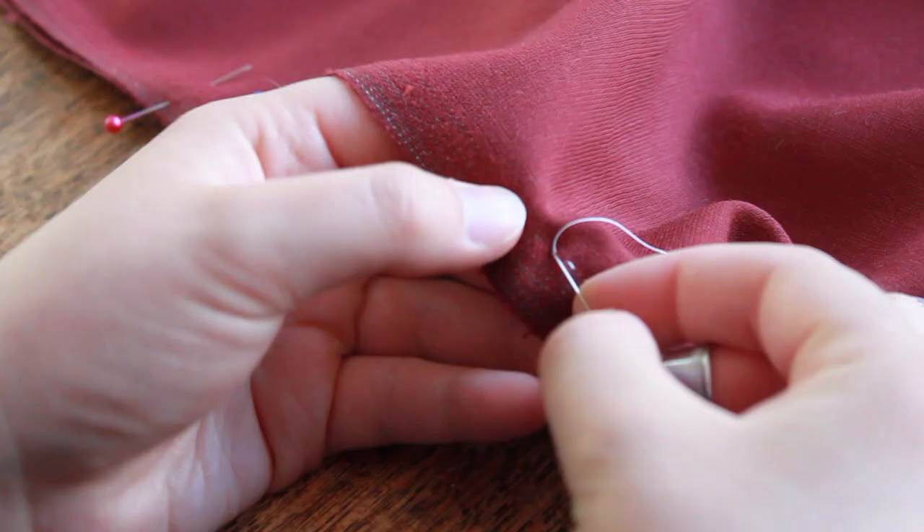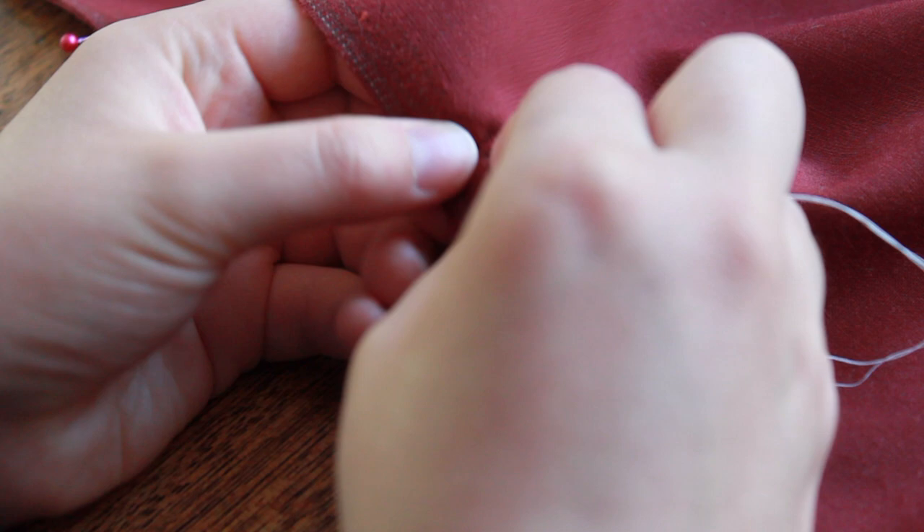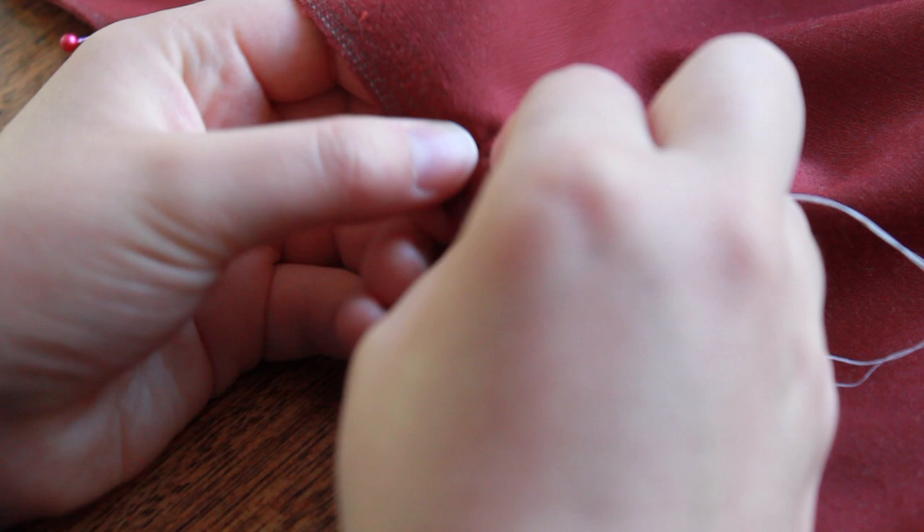As you sew, it is important to use the right stitch. Being able to pick the right stitch will become easier as you sew more, and ideally you will be able to pick a stitch type that is both efficient and up to the task you put it to. For the side seams of my petticoat, I used a mixed running back stitch.